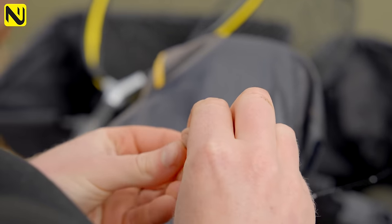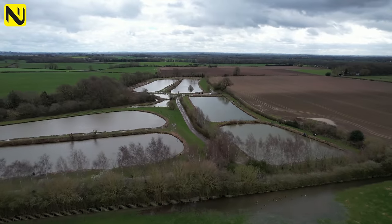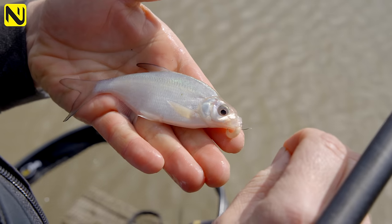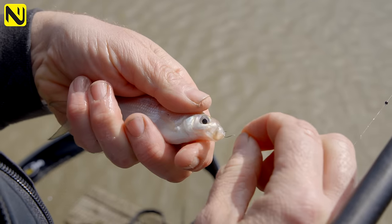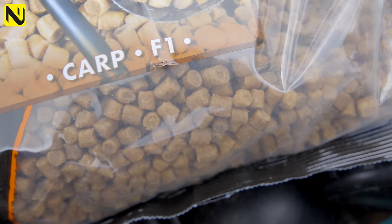You could use four mil and they'd probably work for F1s and smaller carp, but the trouble with four mil at an out-and-out carp venue is you can attract nuisance fish like skimmers and roach. Eight mil is an option but I don't tend to like them because if you feed too much it seems to blow your peg up. As a general rule of thumb I choose the six mil Dynamite catty pellets, which are absolutely perfect for this time of year.